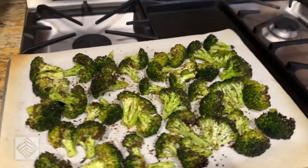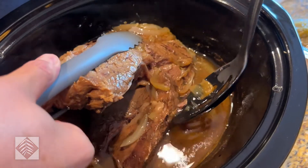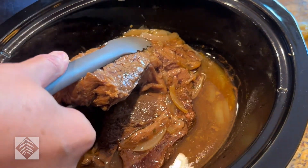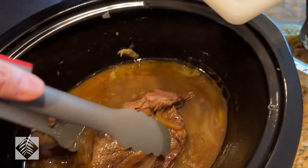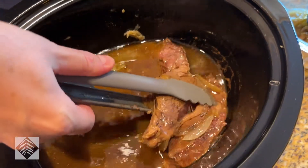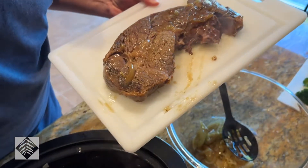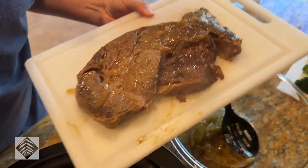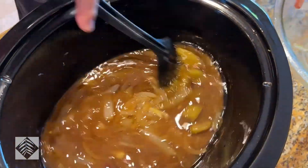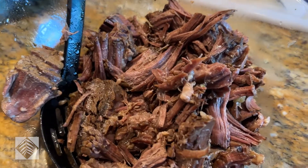It's been cooking down all day, so it's very tender. You got a good chunk of it — I got chunks. It hasn't taken much effort to shred this beef. It's a pot roast — it just falls apart.